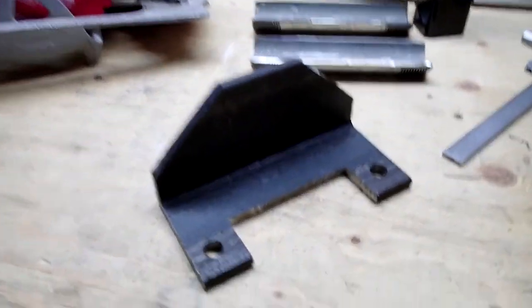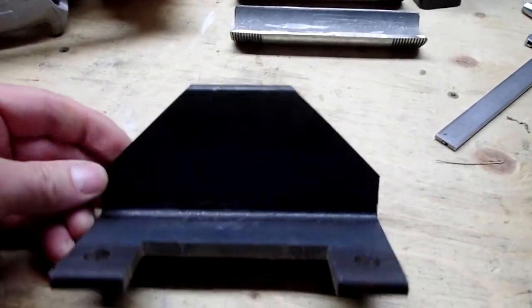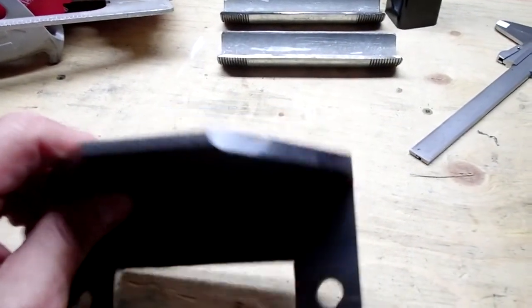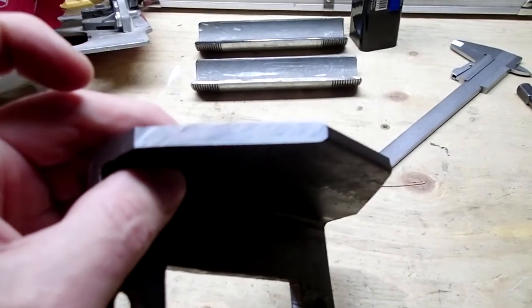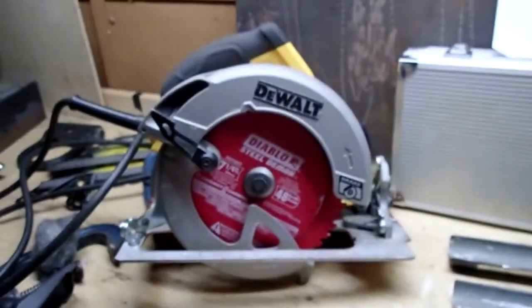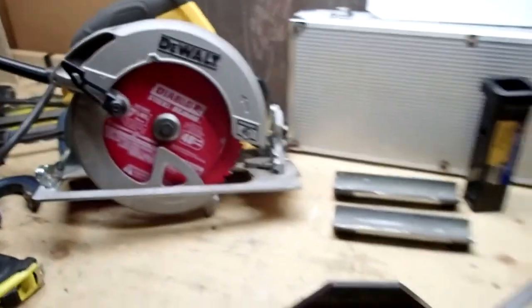Okay, well there you have it. I cut these two pieces as you saw — beautiful job actually. Anything that doesn't look so good is because of my crappy handling of the saw, but that's unbelievable. Anyways, time to move on.